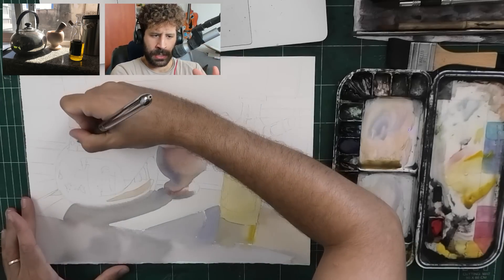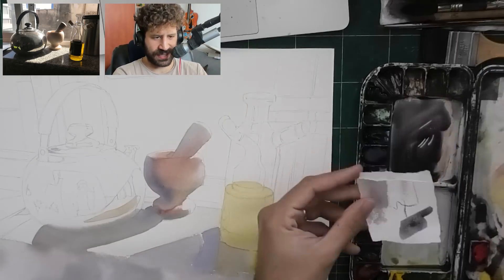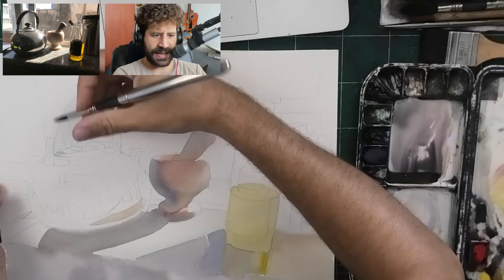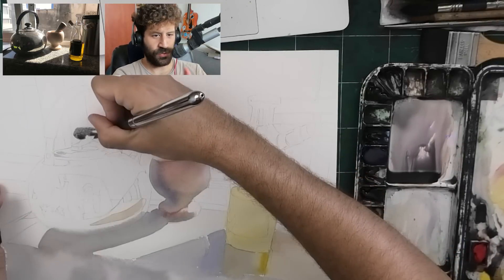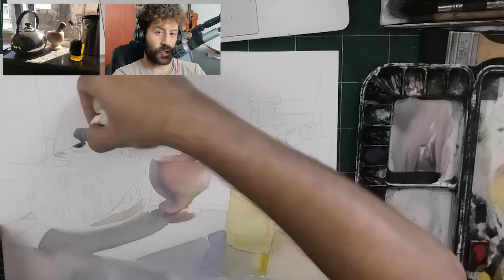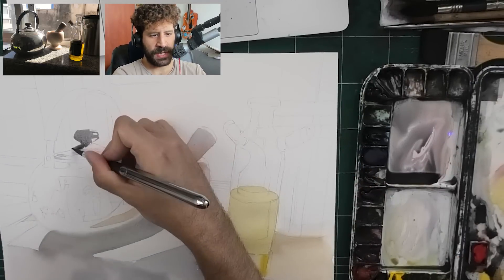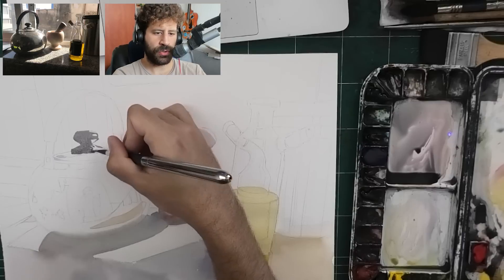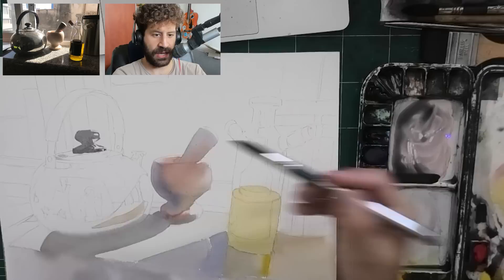The reality of realistic painting - watercolor or in general - is that to achieve a realistic impression, you'll end up trying to show more of what's actually there in a more accurate way, in a more loyal to the real life thing way.